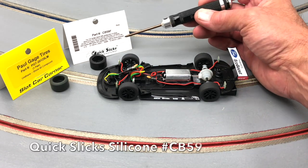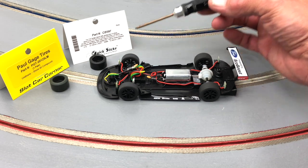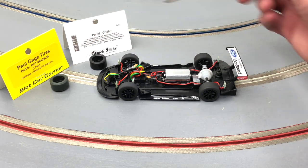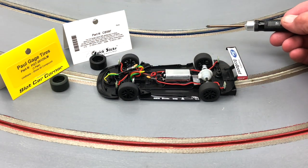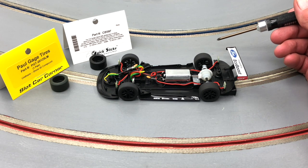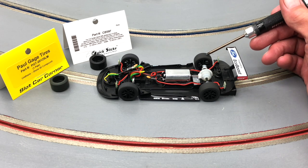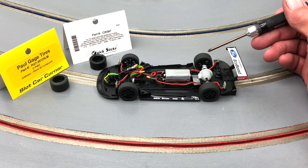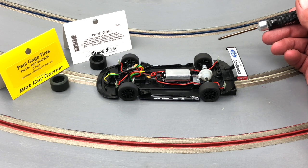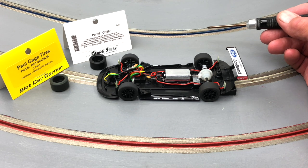As far as tires go, we have Quick Slicks CV 59F — I like the firm compound for silicone on this track. There's also the Paul Gauge urethanes 2205 LM, which is a really good tire that fits the wheel very well. The stock rubber has also been talked about — it is a pretty good rubber and when it's cleaned up, it hooks up pretty good. One thing to be aware of: if you do any wheel work or sanding, the tires are a little bit loose on the wheel, so you might have to glue those in place.